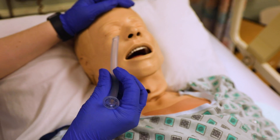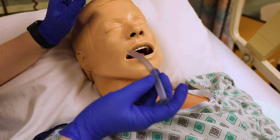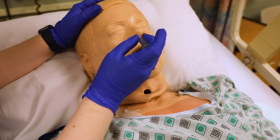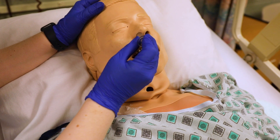When you put this in, you can use a little bit of water-based lubricant, and then you're going to start to insert it into the patient. As you insert, you might meet a little resistance.